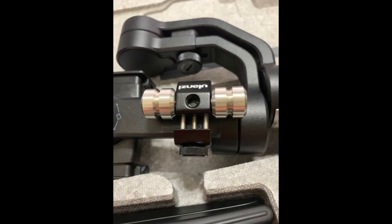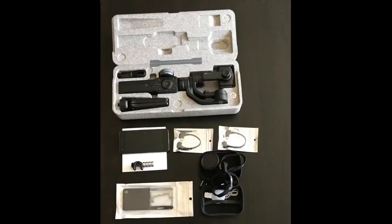He immediately started playing with it and wouldn't let it go for a few good days, after which he handed it to me and said, you have to try this. I don't take many videos on my phone, but plugging my phone to it and having it correct my motion was very cool and made every video I took look very professional.